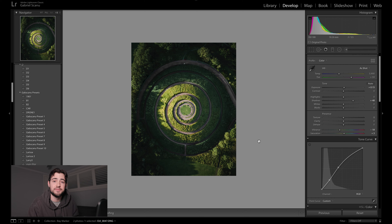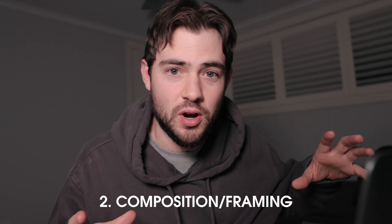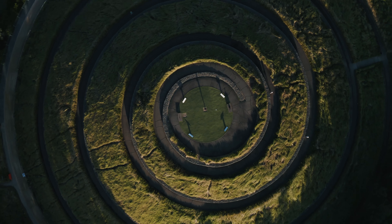Just to give you a brief summary of the tips we went over today: number one would be to research your location before you go out and shoot — using Google Maps is really helpful because you can actually see what a location looks like from that top-down point of view. Number two would be to compose your shot with a main focal point or subject in the center of the frame — in this case, that spiral walkway is leading to the middle circle and leads the viewer's eye into that subject.